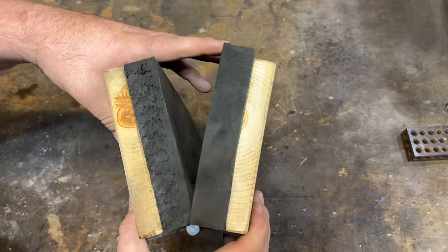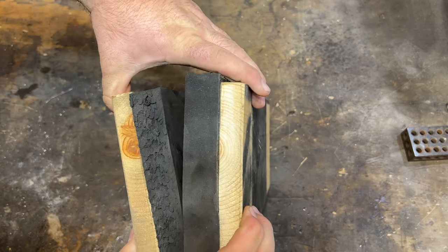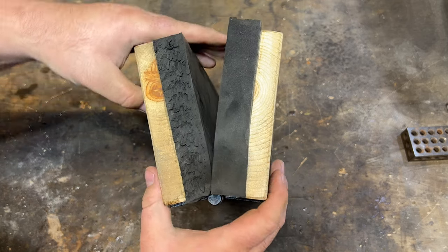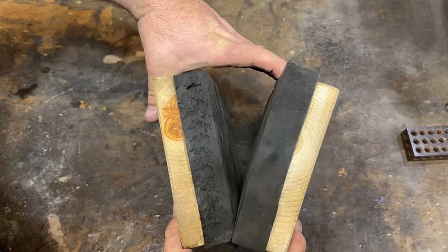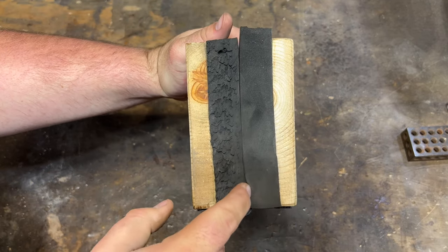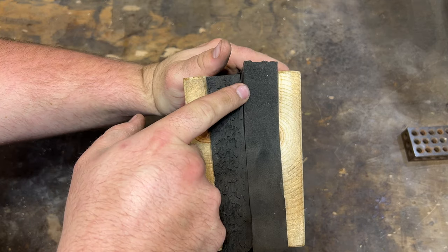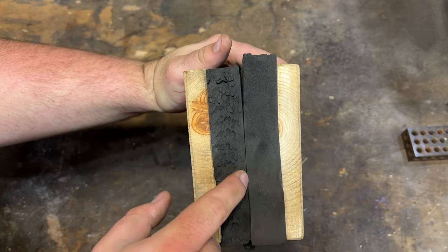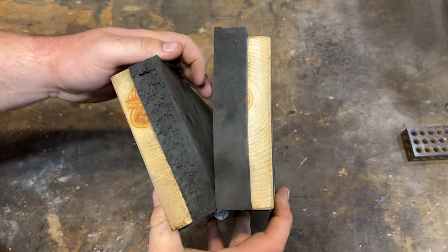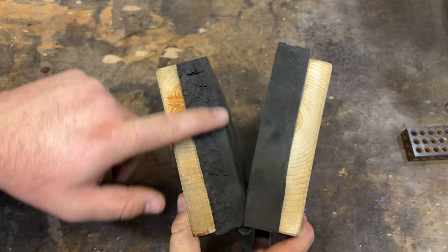One thing you really need to pay attention to is make sure when you're building it, you don't want it to naturally fit flush like this. You want it to already be pinched down at the bottom, because that means when you squish this thing it'll already have enough pressure. You don't want less pressure at the bottom and more pressure at the top — you want consistent pressure all the way across. So definitely build it so it has a slight V when it's at rest; that allows you to get enough pressure all the way across.